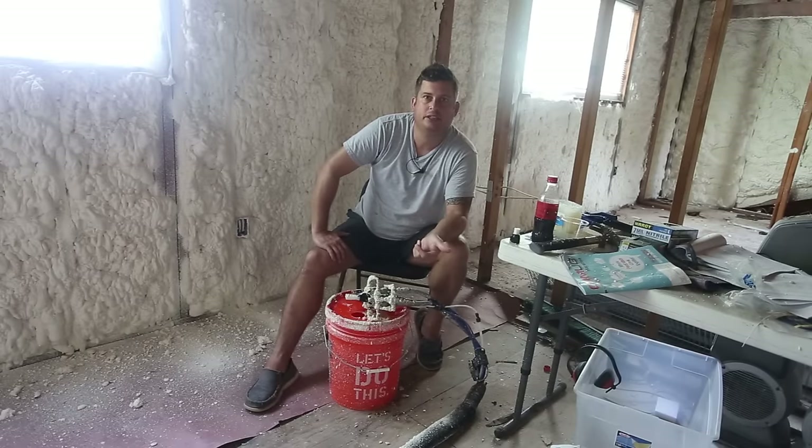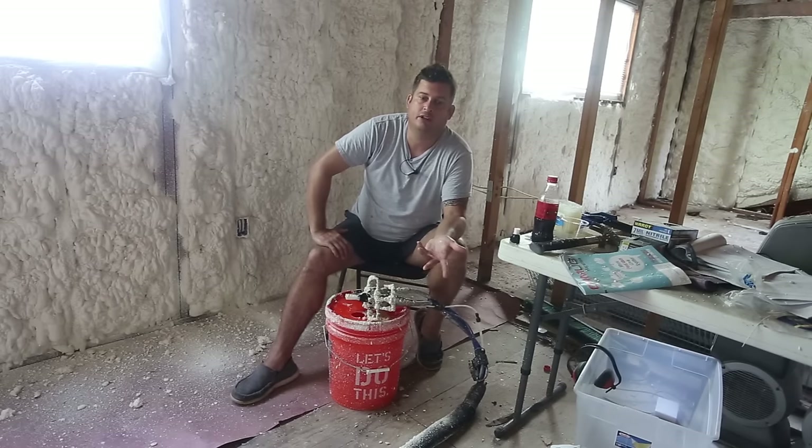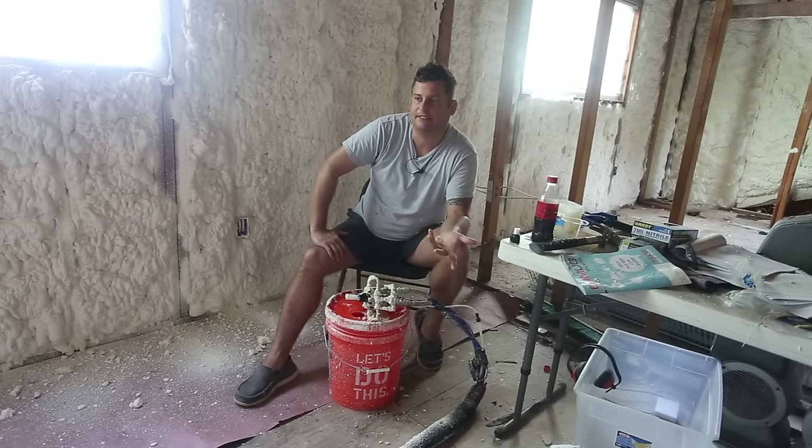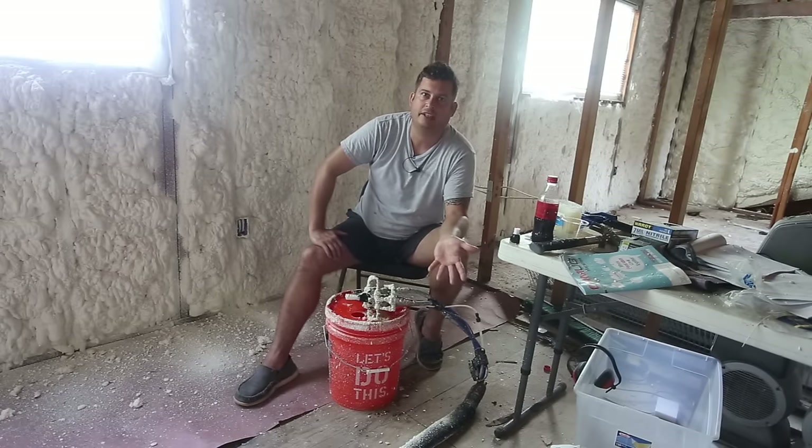That cost just covers the chemicals and ignores the cost of the machinery, the electricity to run the air compressor, and the acetone. I bought a five-gallon drum of acetone from Sherwin-Williams for about $60. I had previously bought single gallons from Home Depot for about $15 each — it's a little more expensive at Home Depot but more convenient. Sherwin-Williams doesn't stock five gallons of acetone at every store, so you have to call and figure out who has it and then go pick it up.